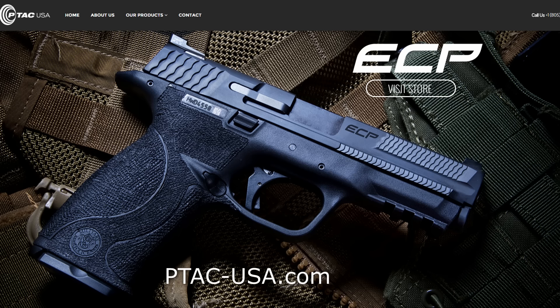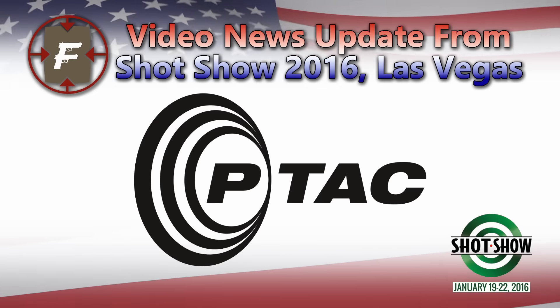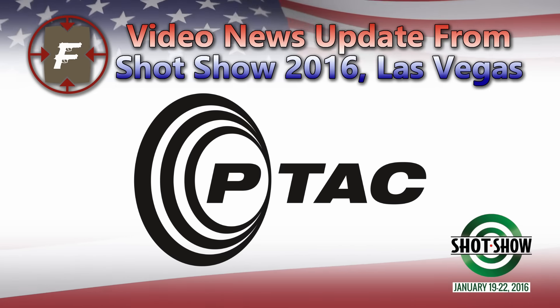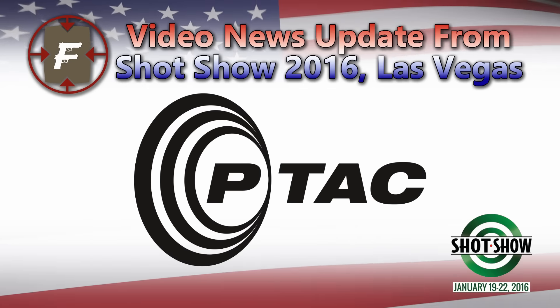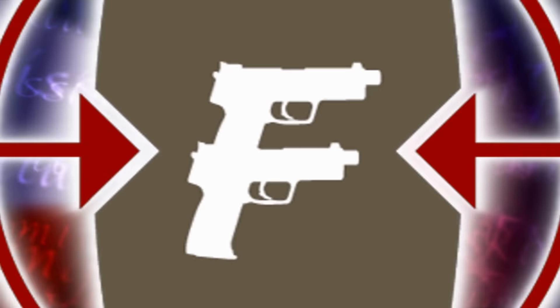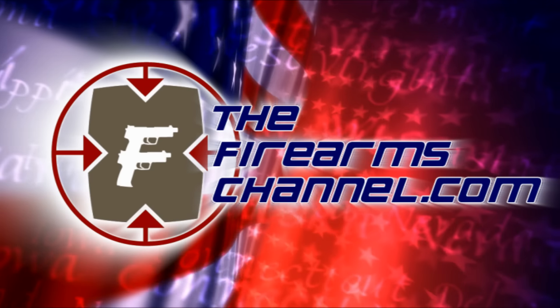And tell me what this is chambered in. 9mm and .40. And if somebody wants more information, they can go to PTACUSA.com. Thank you so much, John Demko. For the Firearms Channel, I'm Max Martin. Thanks for watching. This video news update from SHOT Show 2016 at Las Vegas is brought to you by PTACUSA. Keep shooting. You're watching thefirearmschannel.com.